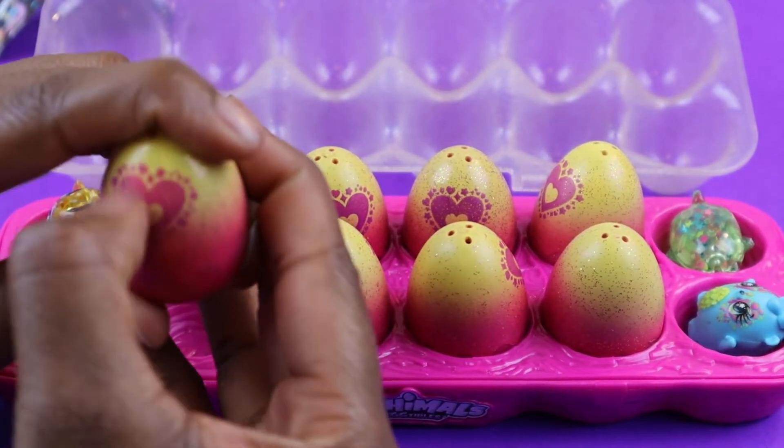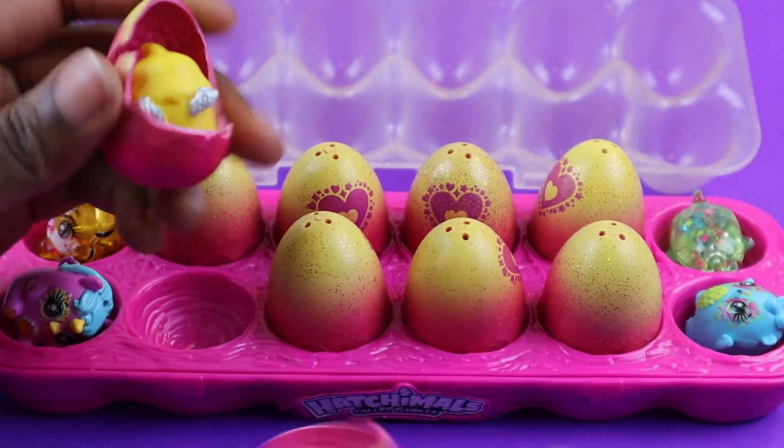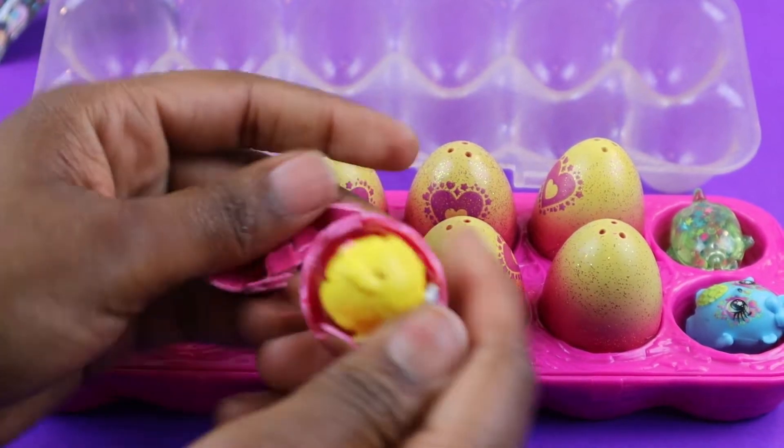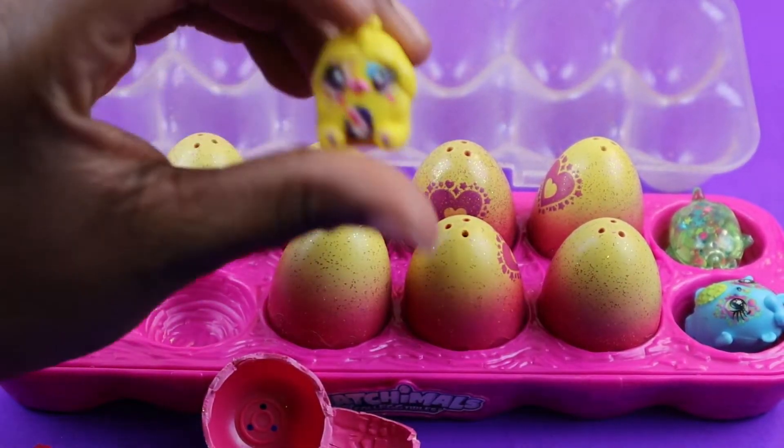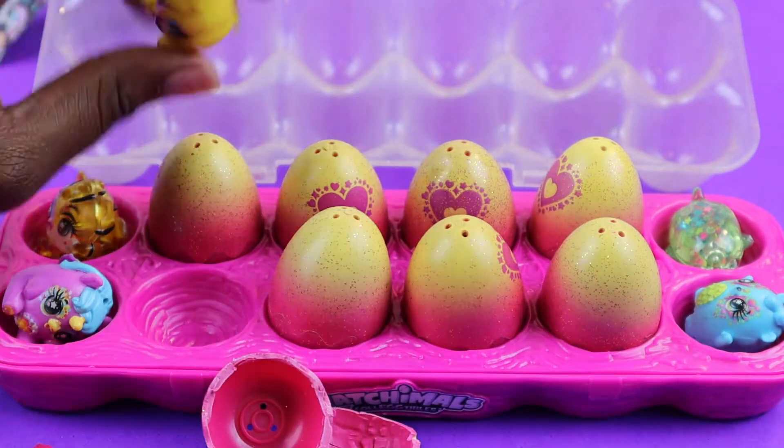So let's try to scratch it. There we go, and she broke apart. I like these Hatchimals because you break them and they hatch. And this is our yellow one — so she's pretty.